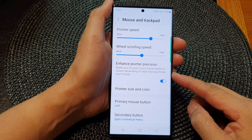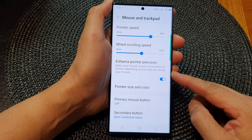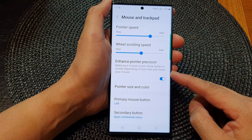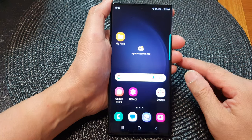In this video we're going to take a look at how you can enable or disable enhanced pointer position for mouse and trackpad on a Samsung Galaxy S23 series. First, tap on the home button to go back to the home screen.